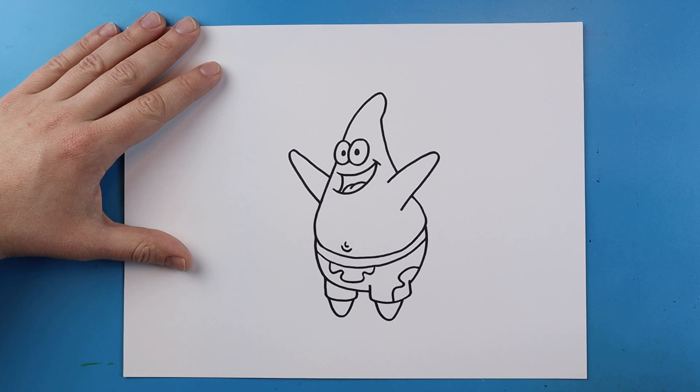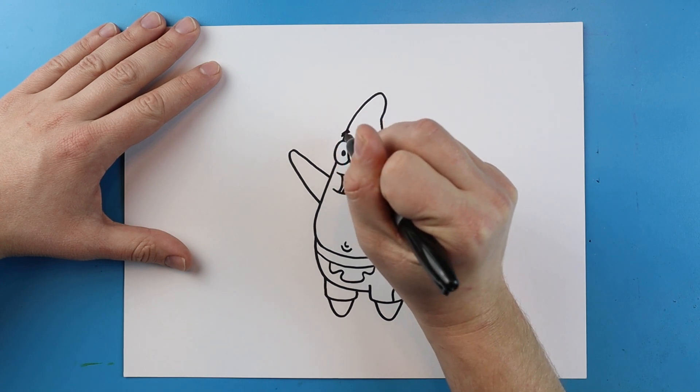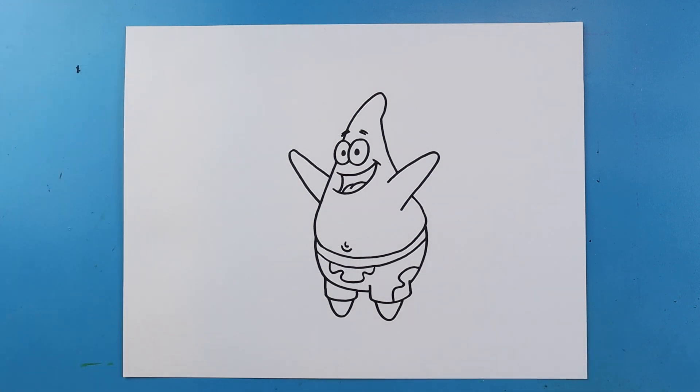Next, for his eyebrows, it's just two little lines sitting on top of each other. And there you go — there is your drawing of Patrick Star! I'm going to fast forward and start coloring. Thanks for watching, hope you guys enjoyed!